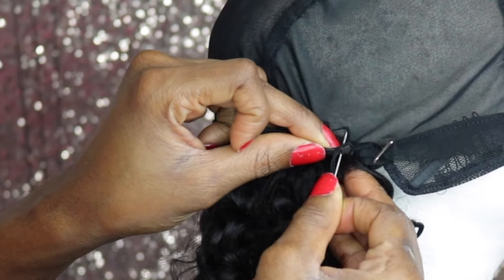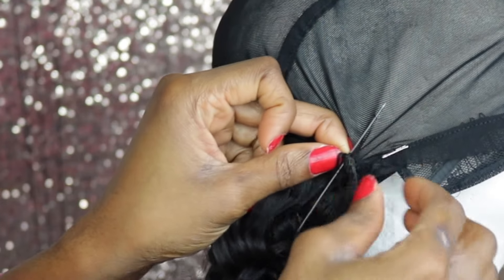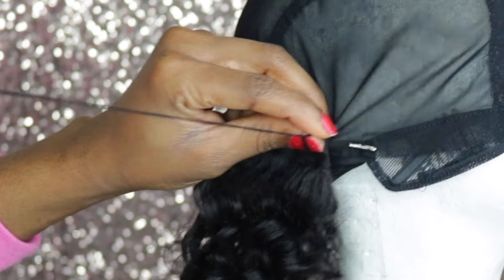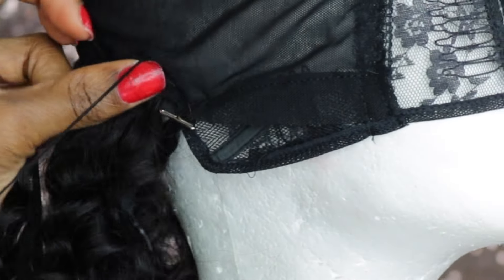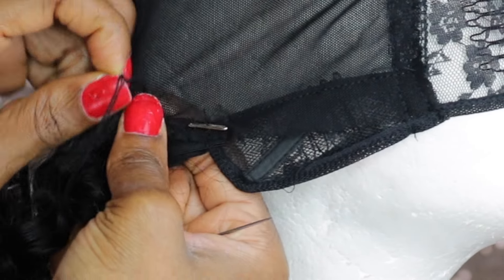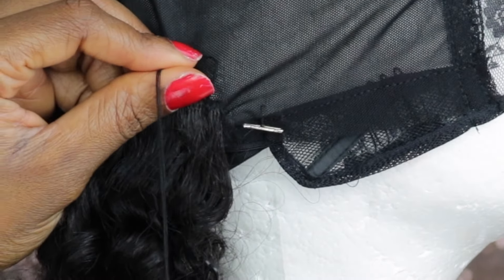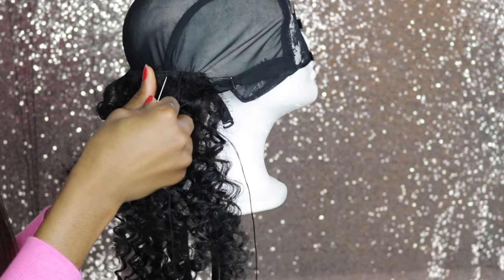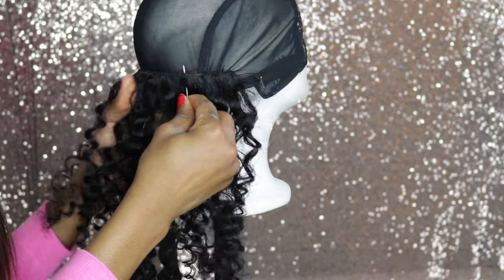That is how I flip my hair. I'm just going to take my needle and put it through the weft, sew it on the wig cap, tighten it with a double stitch, and knot the stitch as flat as possible. As you can see, it is so flat. I'll just bring the hair around and flatten it more if needed, then keep flipping and sewing — you get the drill.